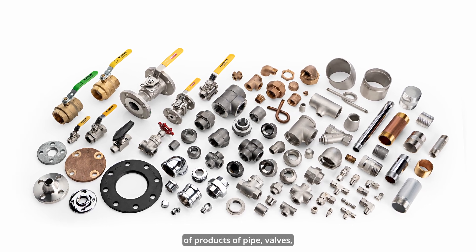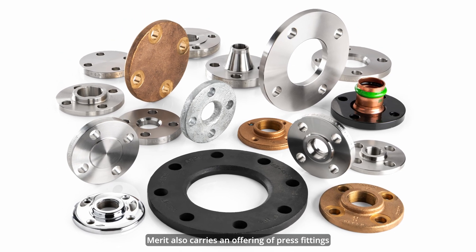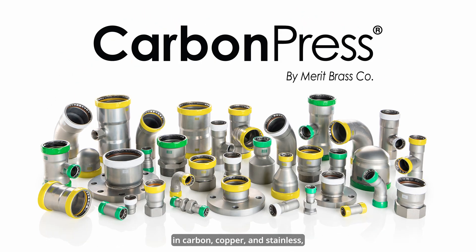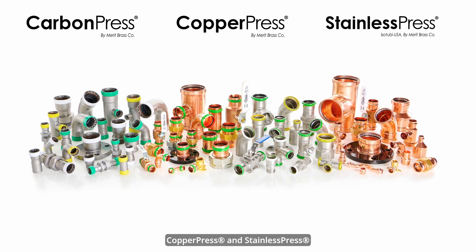In addition to Merritt's legacy of products of pipe, valves, fittings, and flanges, Merritt also carries an offering of press fittings in carbon, copper, and stainless, known as carbon press, copper press, and stainless press.